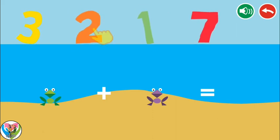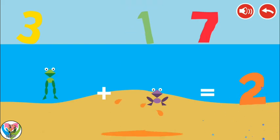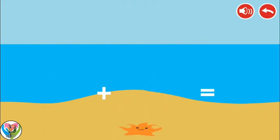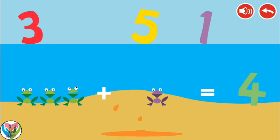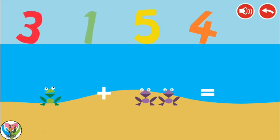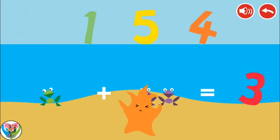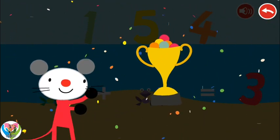Do the adding up sum and place the number in the answer. 3, 2, 4, 3, 4, 1, 4, 3, 1, 5, 3. Congratulations! You won!